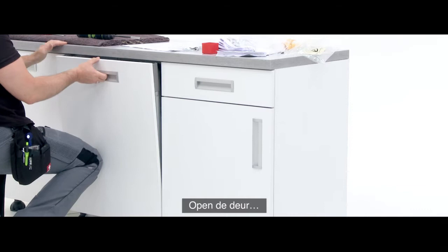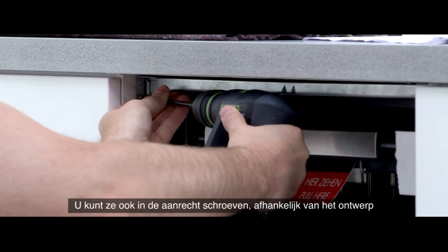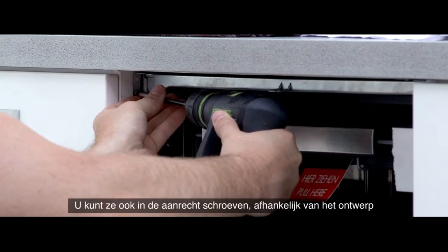Open the dishwasher door and use the screws to securely attach the right-angle plates to the furniture. You can also screw into the worktop depending on the furniture design.